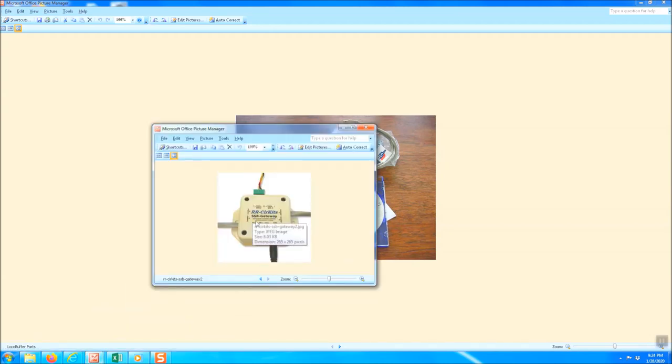The second thing you need to get is the RR Circuits SSB gateway. What this device does is provide power to your local net and for the rail serve. You have to have both of these items to be able to start up a local net.